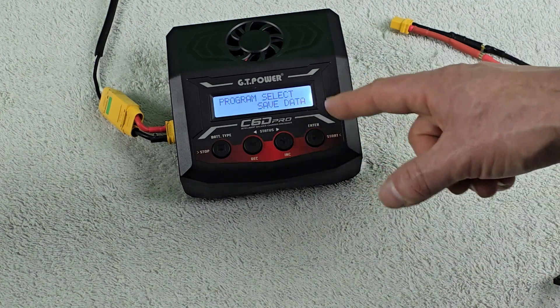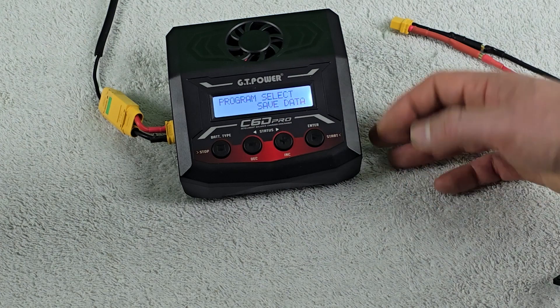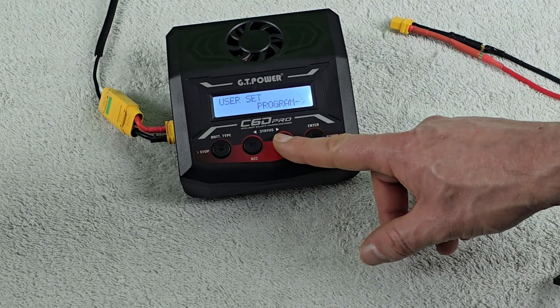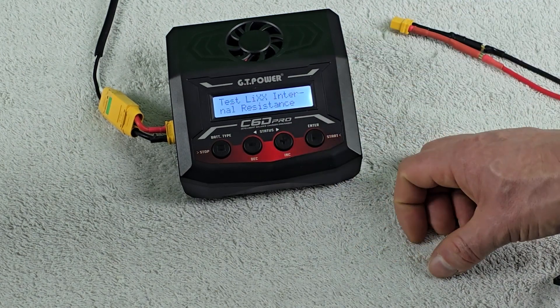In the program select menu, you can save and load data. A program would be the specific lithium polymer battery pack configuration you use — you can save it and load it back later using that function.